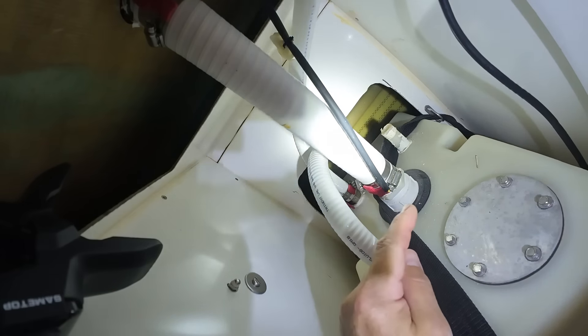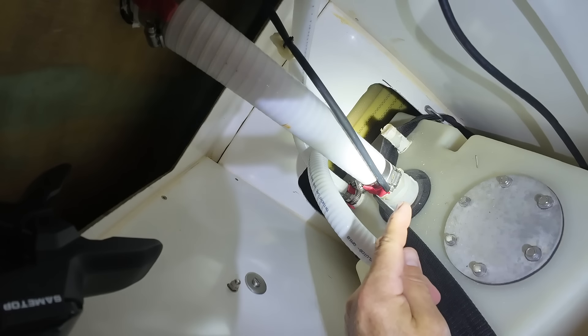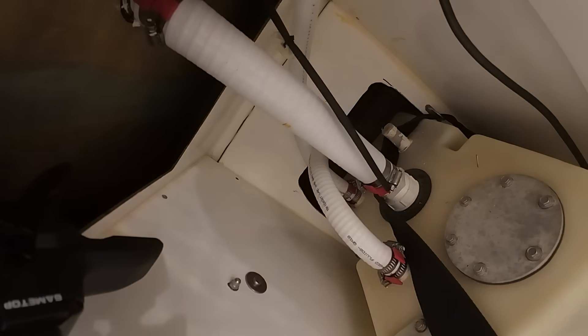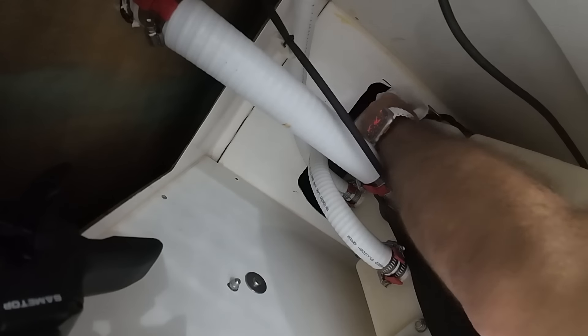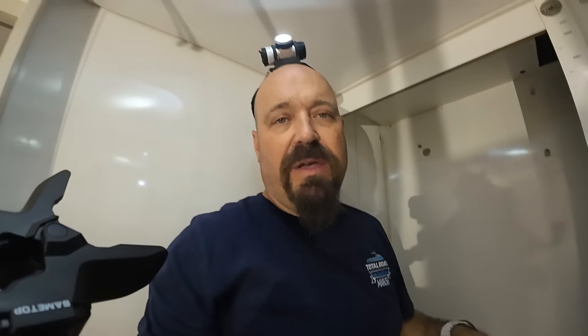I'm going to wipe that down with some sanitizer. I'm going to go get the Raritan hose. I bought 30 feet, which should be enough for all three heads. This is the only one that's currently permeating that I know of, but that's probably because it's the only one that the walls opened up on.